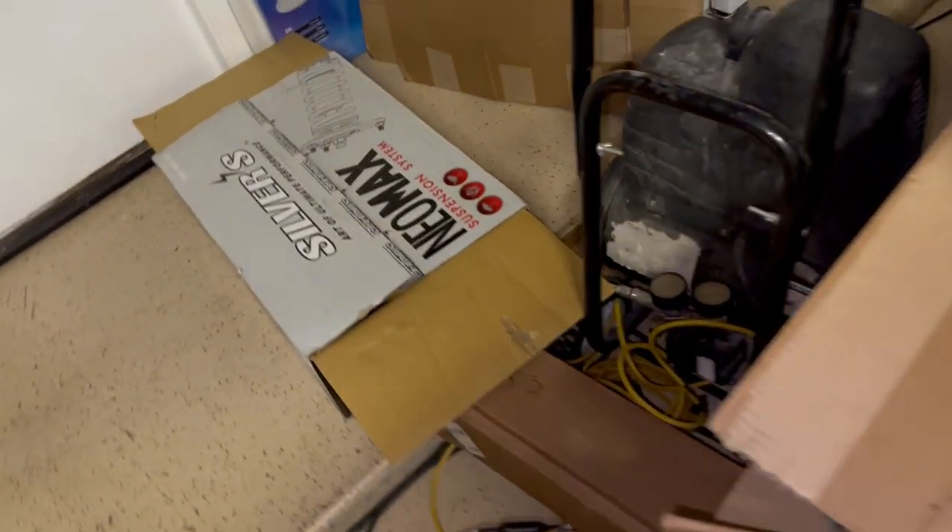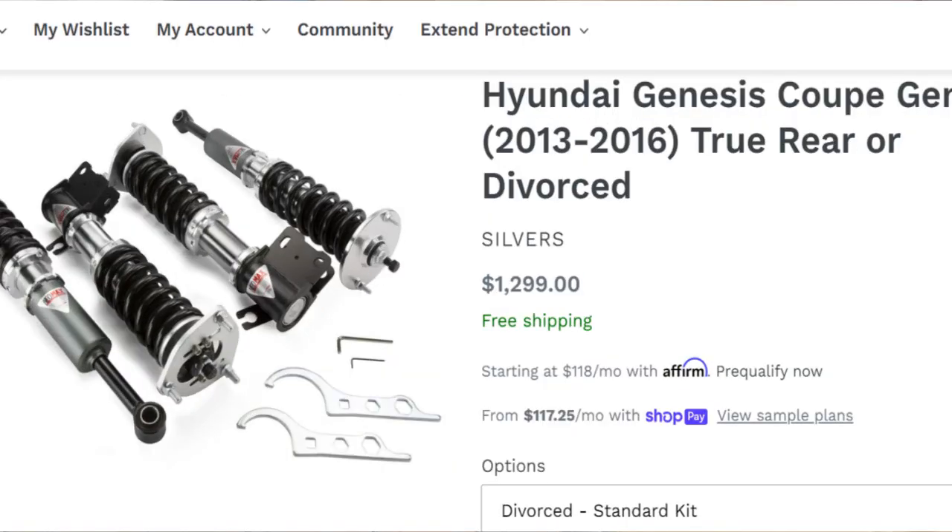And then we have the Neomax silver suspension. This is the divorced version with the coilovers and also the rear coils, or springs.